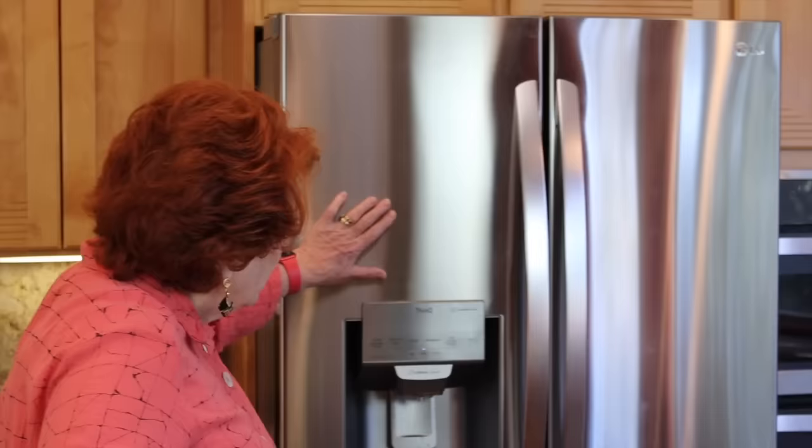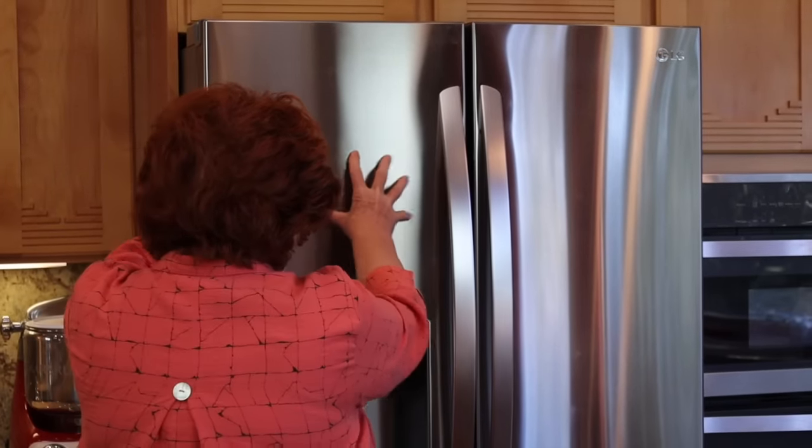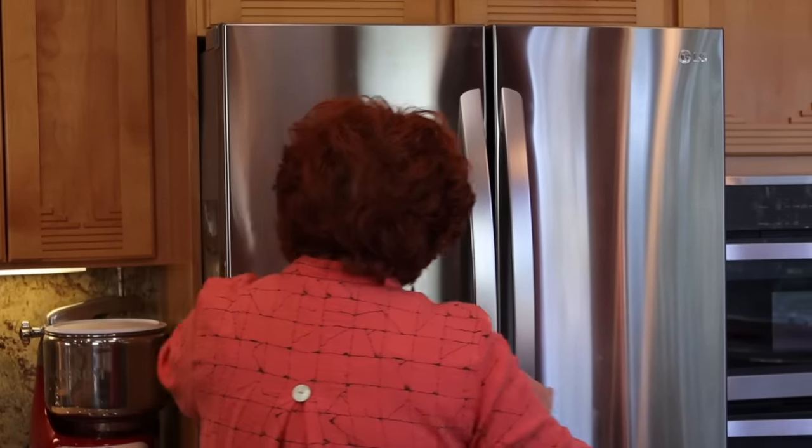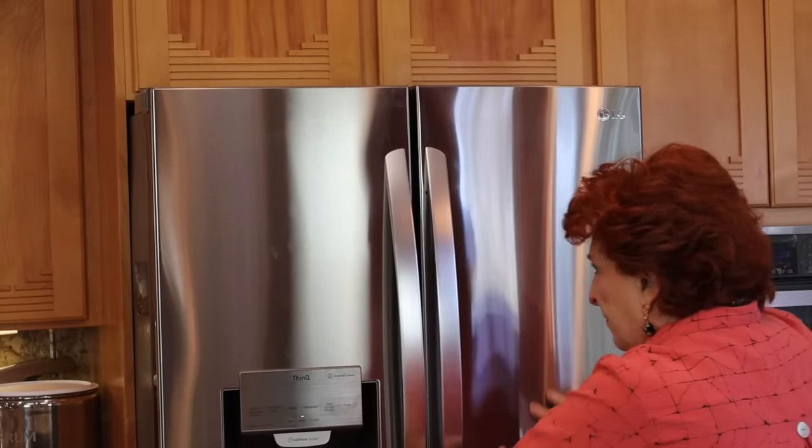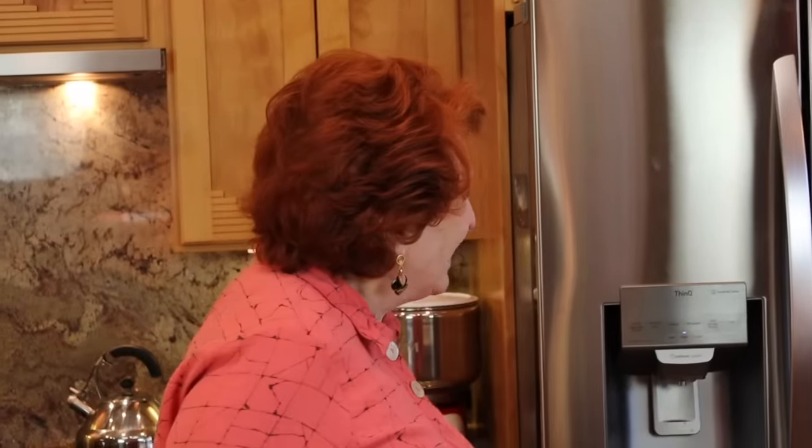We'll demonstrate on this side of the refrigerator — I'm trying to get fingerprints on there, and I think I got some. And then on this side of the fridge, and then on the dishwasher.